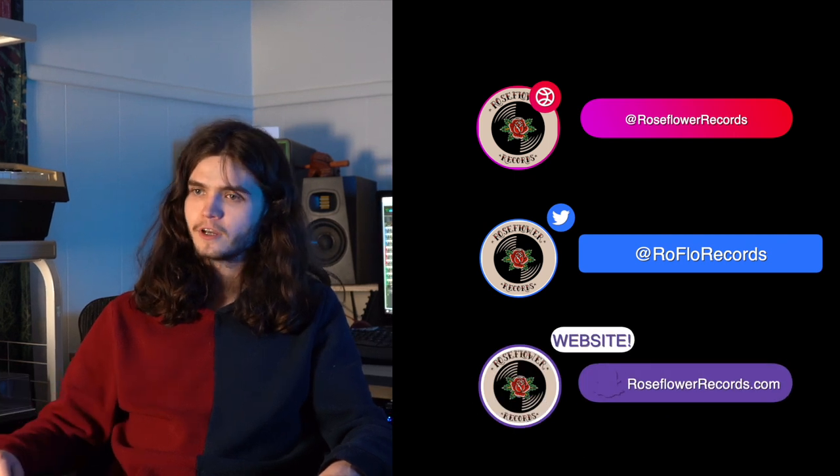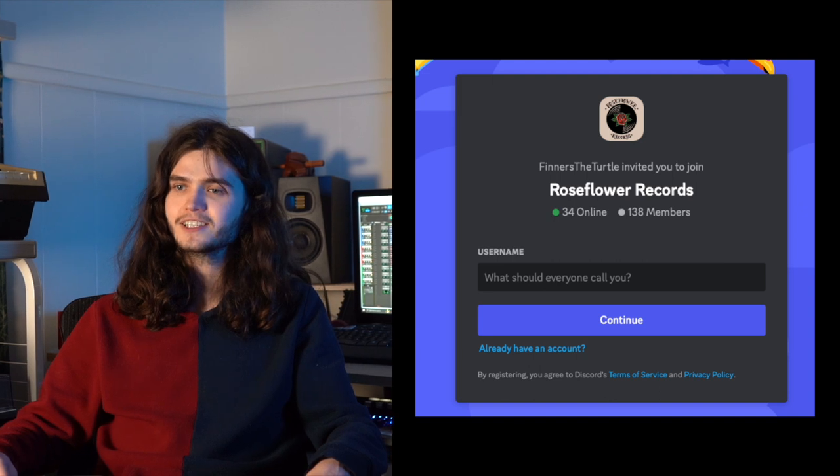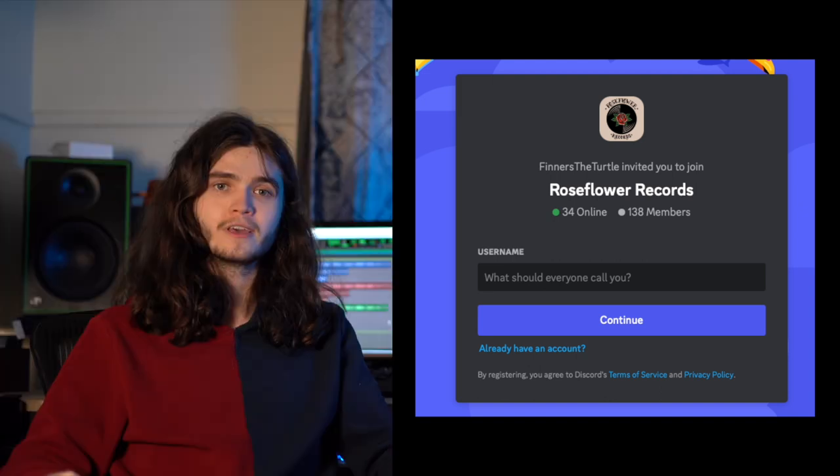Thank you all for watching! If you have ideas or suggestions for what kind of gear you want to see me compare next, leave it down in the comments. Or you can join our Discord to let us know directly, as well as interact with other talented, independent artists and producers. We also livestream on YouTube every Wednesday from 6pm to 8pm PST. I'm Logan Duvall and I hope you've enjoyed!